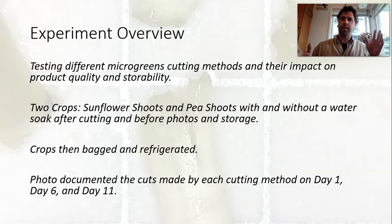Right after either the cut or the cut and water bath, I'm doing photos of the stems to get a look at what they look like over time, and I'm documenting the cuts made with each of these variations on day one, on day six, and on day eleven.